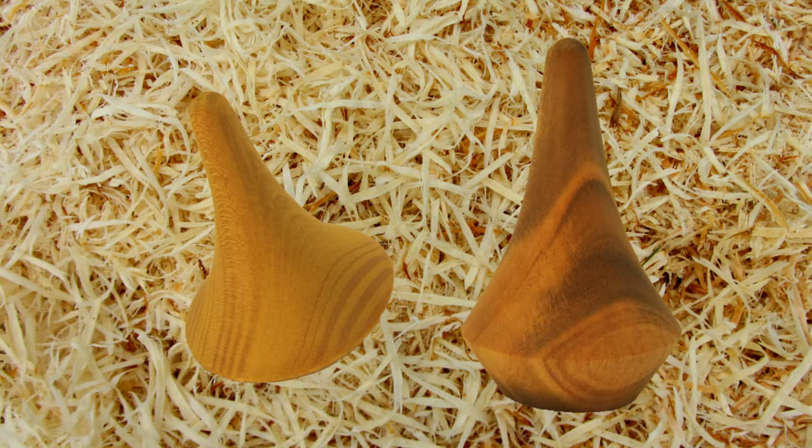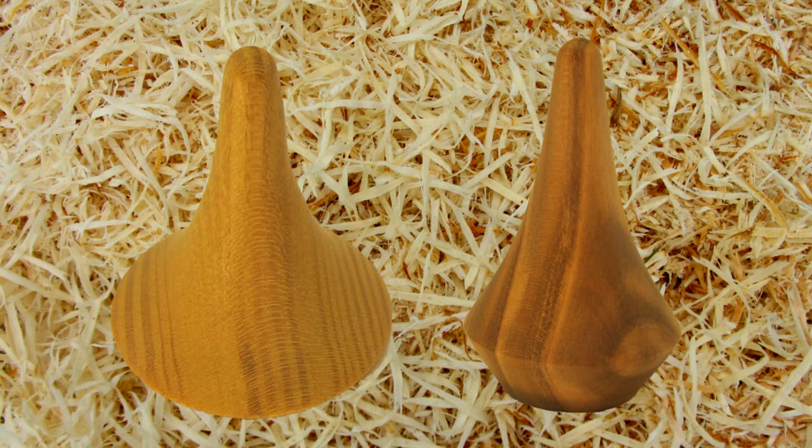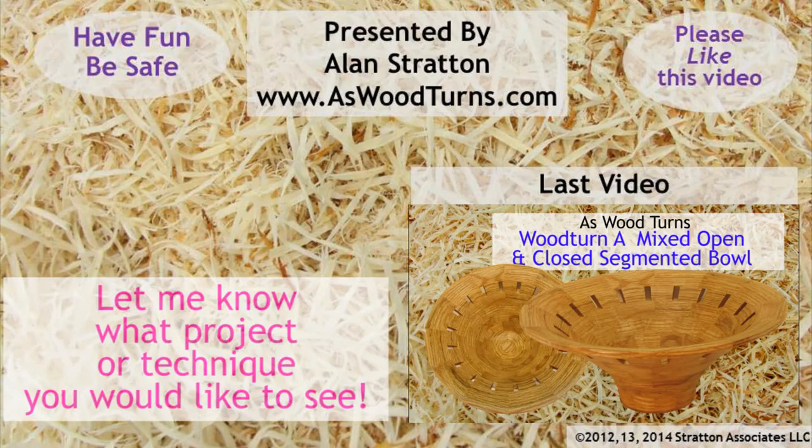Please click the like button on this video and subscribe to both my website and YouTube channel. Always wear your face shield — you're not invincible. Until next time, this is Alan Stratton from As Wood Turns.